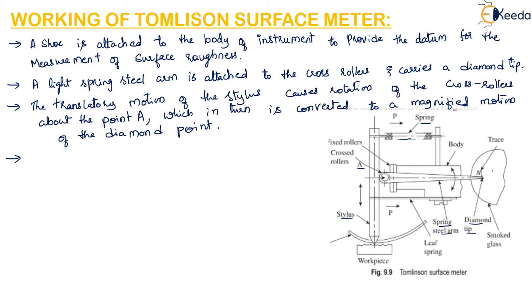This diamond point, or diamond tip, traces the profile of the workpiece on a smoked glass sheet. The diamond tip starts tracing the profile of the workpiece on this glass sheet.